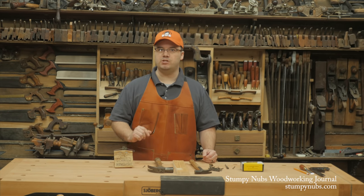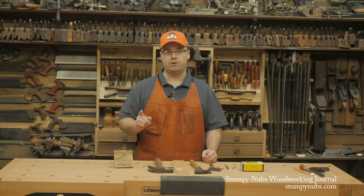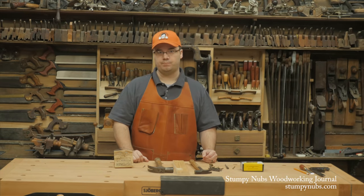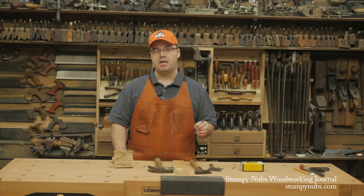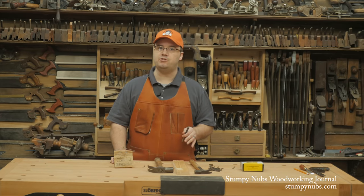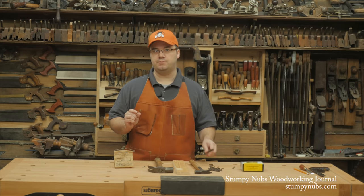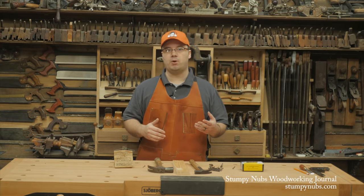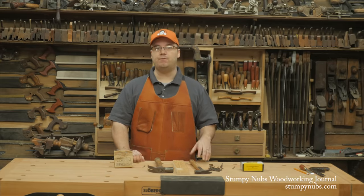So there is a place for this once essential fastener in the modern workshop. You need only know a few things to use them properly. First, what size should you use? Since colonial times here in America, a penny system has been employed to indicate the length of nails. It was originally based on the price for a hundred nails of a certain size in 15th century England. For two pennies, you could get a hundred one-inch nails. For every quarter inch of length beyond that, the price went up a penny. So a three-penny nail was an inch and a quarter long. A four-penny nail was an inch and a half, and so on. The letter D is used as an abbreviation for penny.